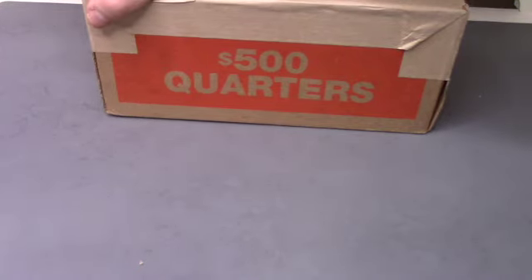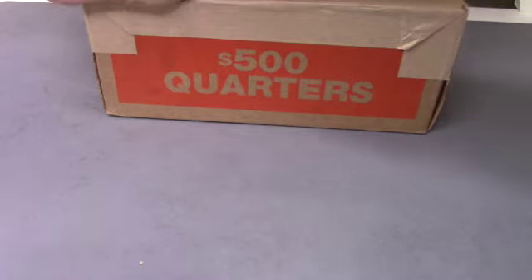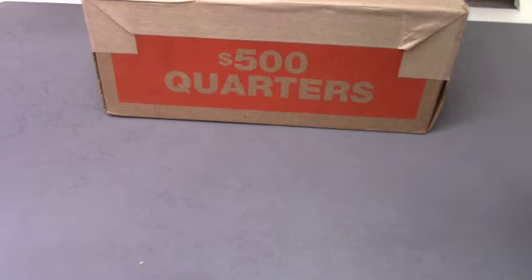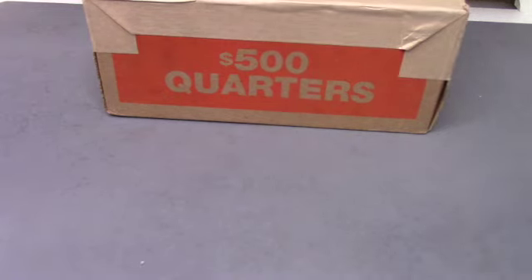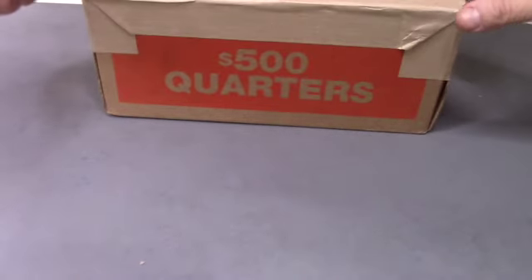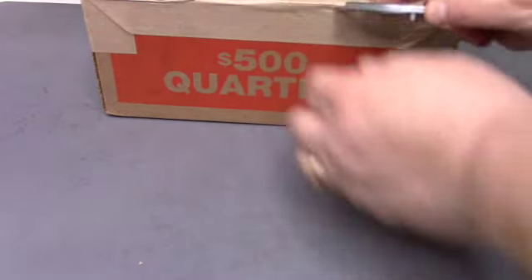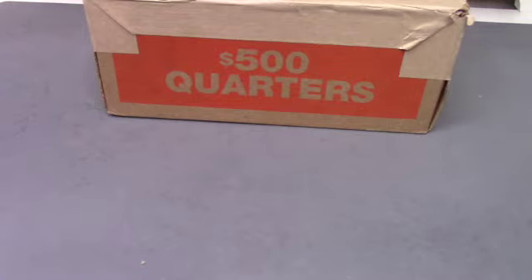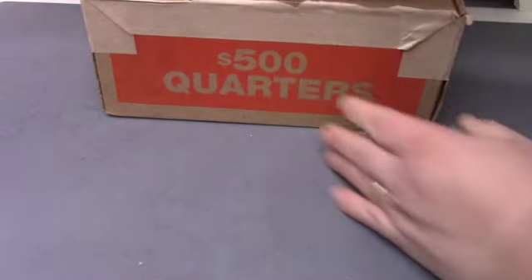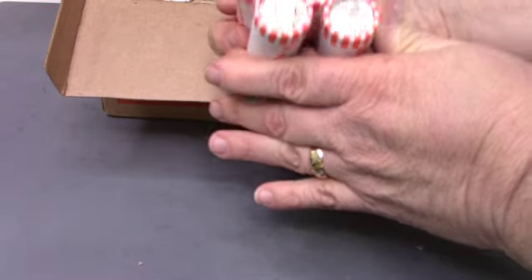Hey everyone, Texacoin owner here. We just went to the bank — they don't have any half dollars. We had a lot of ice this whole week so banks were closed pretty much all week, but they did have a box of quarters, so we were able to pick that up. We're going to open it up here. Hopefully they are circulated quarters, and as you can see, they definitely are circulated.